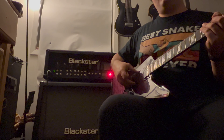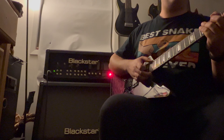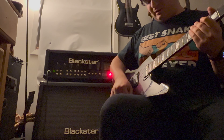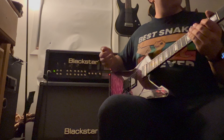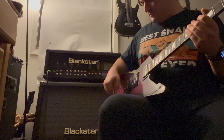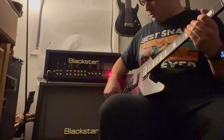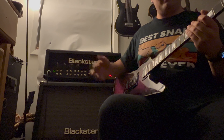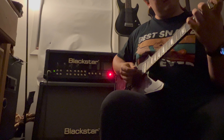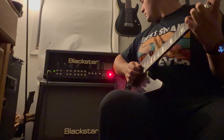This is a Schecter E1 FRS in Transpurple Burst. It has a Schecter Apocalypse pickup in the bridge, which is a passive pickup, and it has a Sustainiac pickup in the neck. This is my latest little toy in my collection — it's a great guitar. It's tuned to drop E so things are going to be a little bit lower, and I'm going to play a couple of things that use the Sustainiac so you can hear it through the amp as well. We'll start with clean.